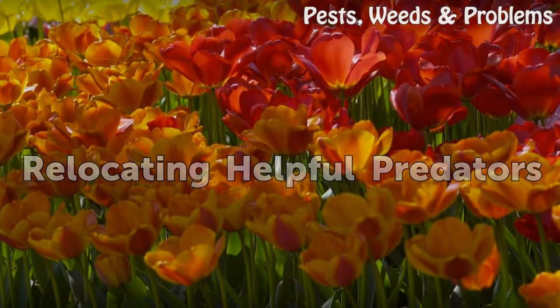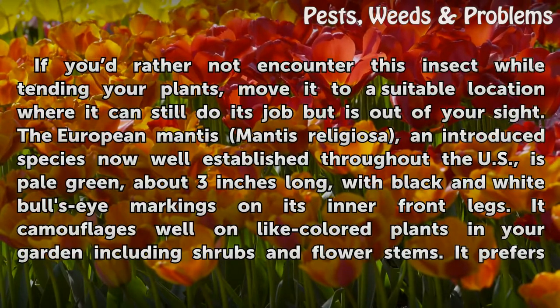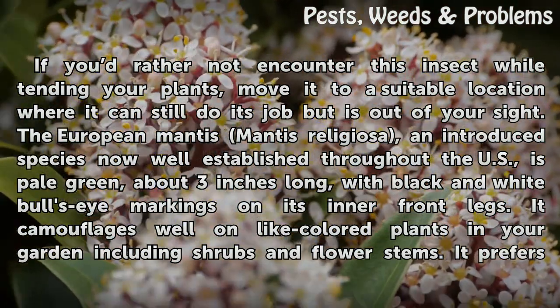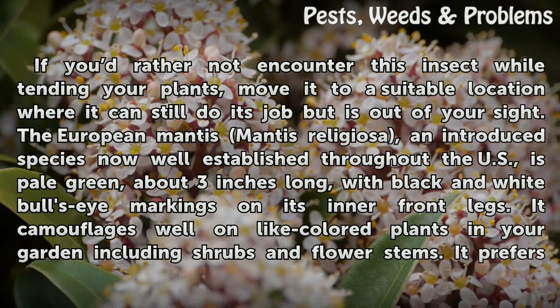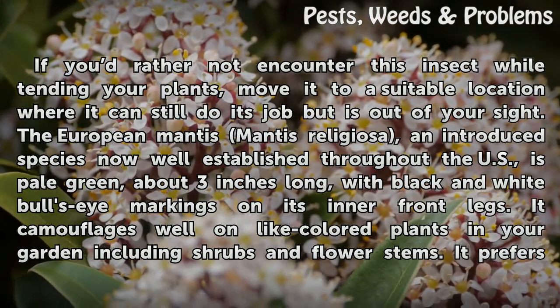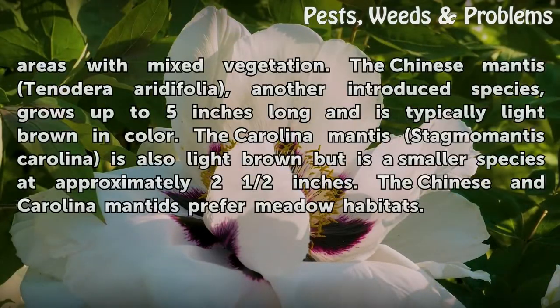Relocating Helpful Predators. If you'd rather not encounter this insect while tending your plants, move it to a suitable location where it can still do its job but is out of your sight. The European Mantis (Mantis religiosa), an introduced species now well established throughout the U.S., is pale green, about 3 inches long, with black and white bull's-eye markings on its inner front legs. It camouflages well on light-colored plants in your garden including shrubs and flower stems, and it prefers areas with mixed vegetation.